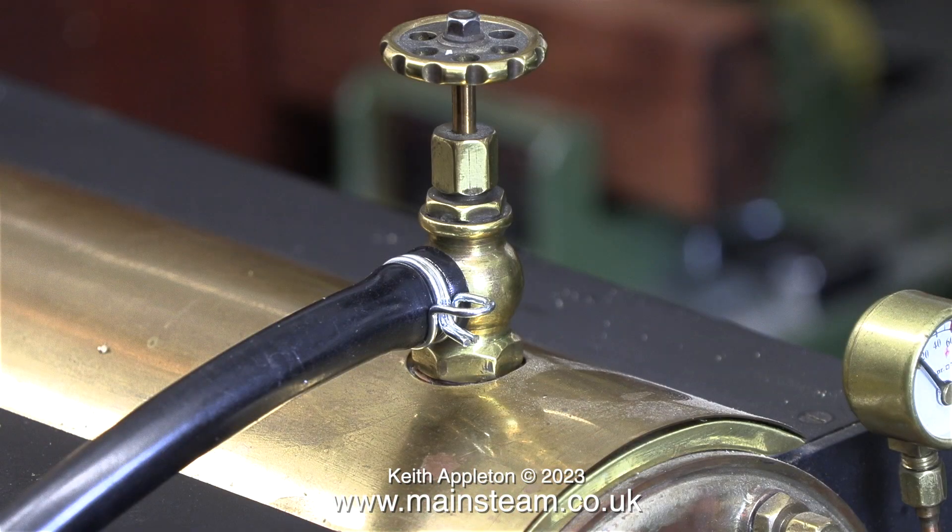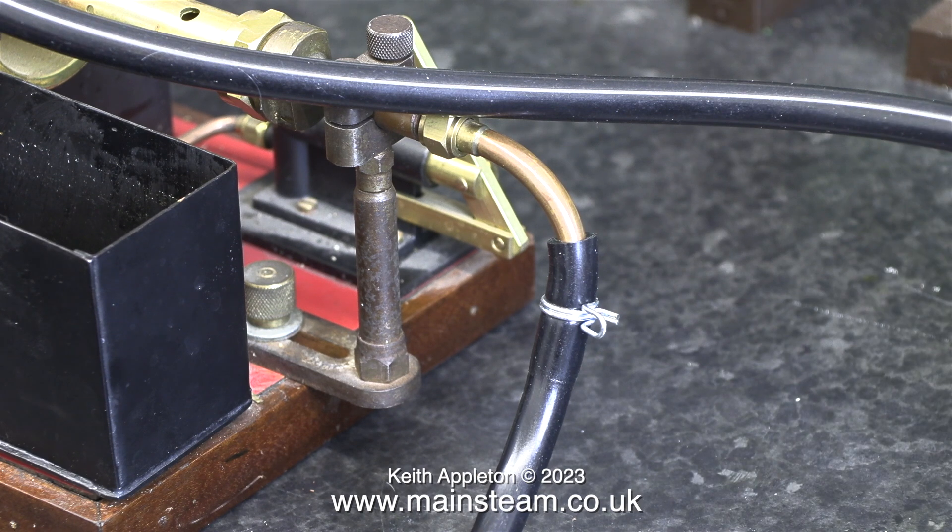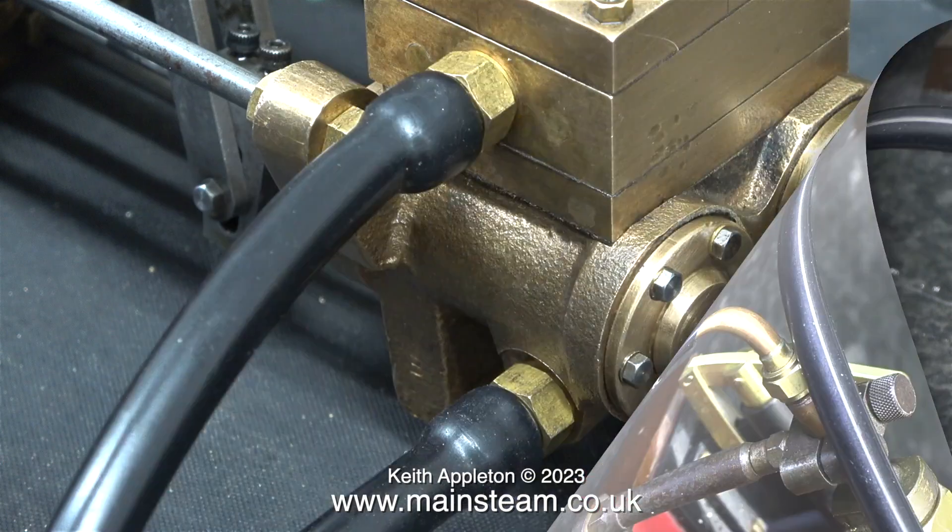It's time now to connect this boiler to the Southworth duplex boiler feed pump. I'm using silicone rubber tubing again for this test because it's only short and it's not going to be at a very high pressure. I also used a piece of silicone rubber tubing and a wire clip for both the gas and water connections.